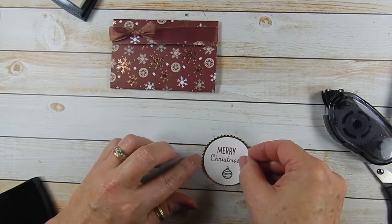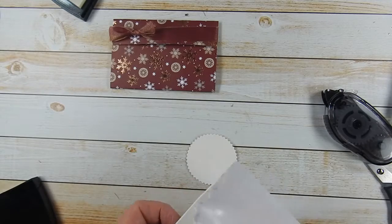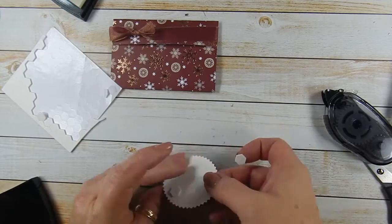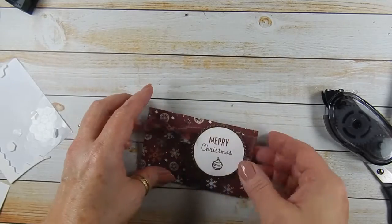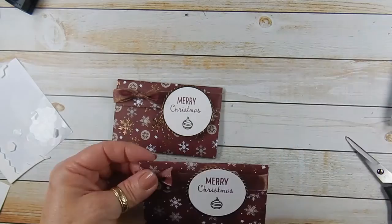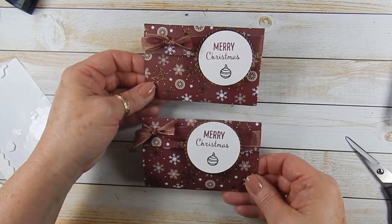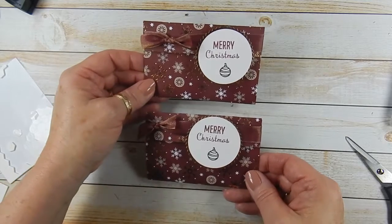Center that over the starburst, and we're going to add a couple of dimensionals just at the top. There you go — get this back together. Aren't those adorable? If you're going to give a gift card to somebody, you want to give it in a cute package, and I think this qualifies.